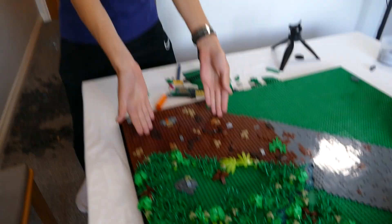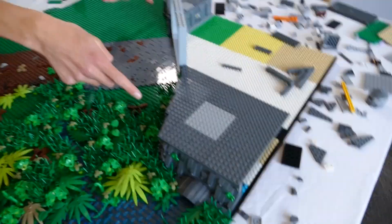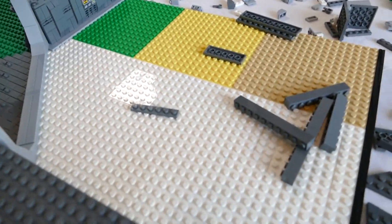End of day three: we have foliage, we have a pathway, we have rock work, and also the beginning of a base. How exciting — let's go to day four.